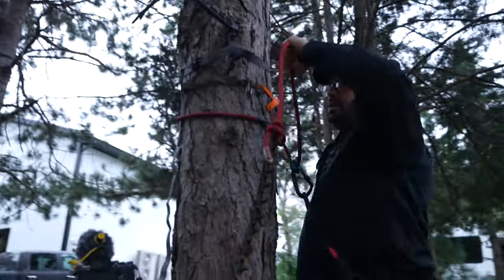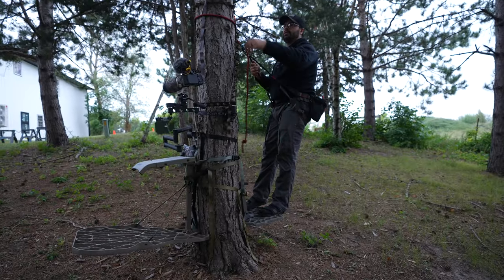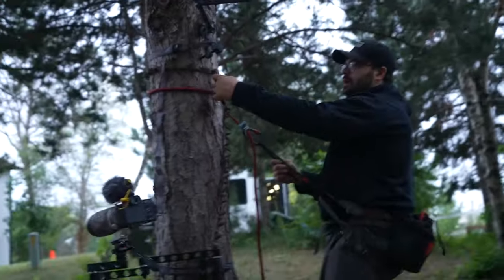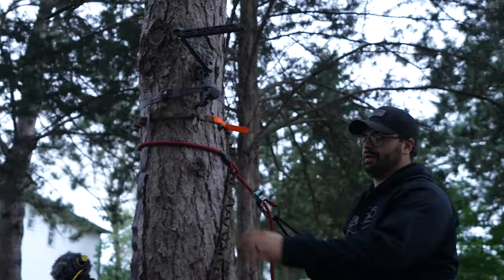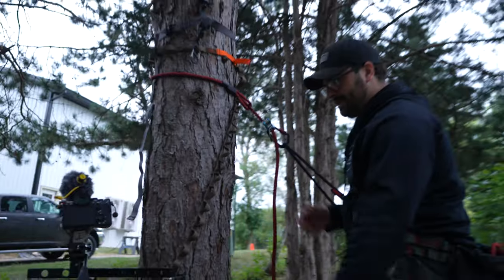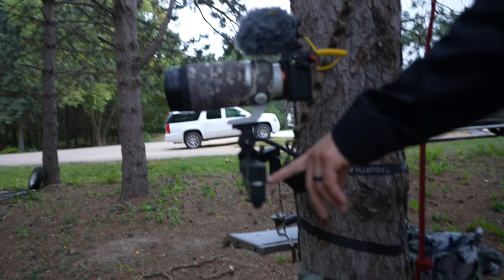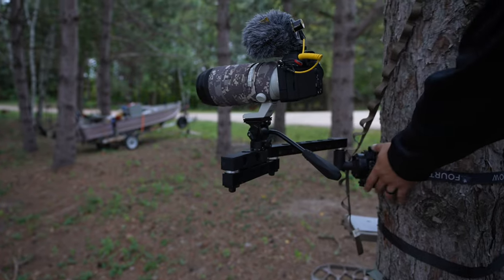I'm not set up in my saddle how it normally would be, but that's fine. When I'm hang hunting, I do rock the Tetherd — I think it's called the Hiss Strap — that's what I hang my bow in. I used to hang my backpack off of it too. This thing is seriously a brick sh*thouse — I've had quite a bit of weight on it and no problems at all.